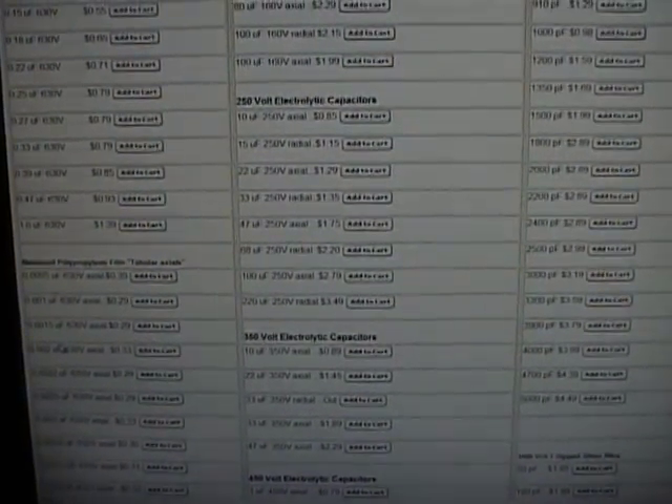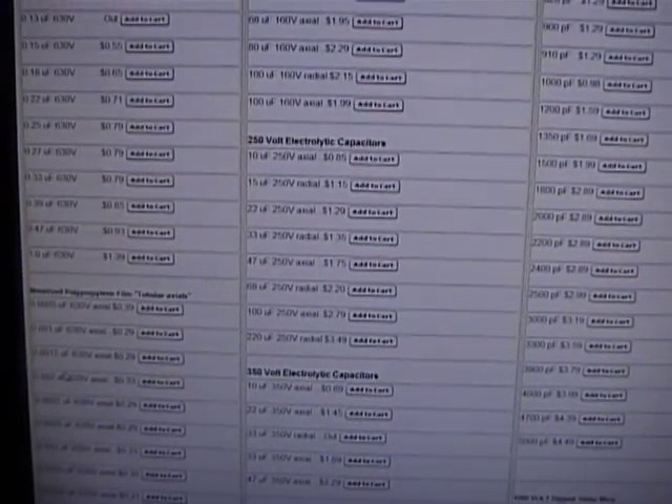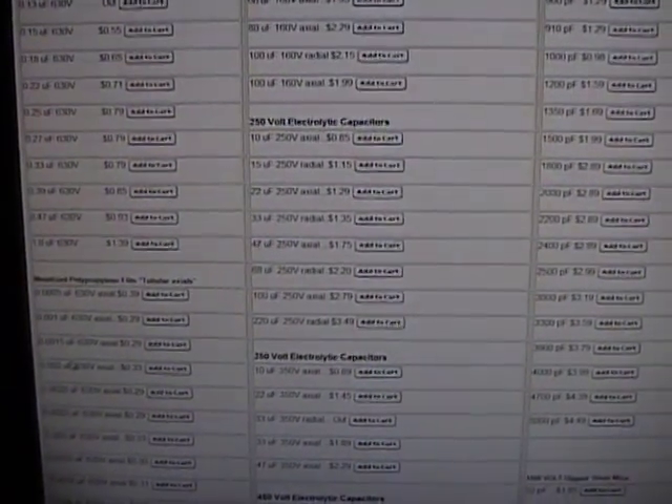If you total all the parts up, we're looking at less than 20 bucks, so not too bad. Next up I'm going to cover a different site where you can get some more specialty items like grill cloth and replacement decals.